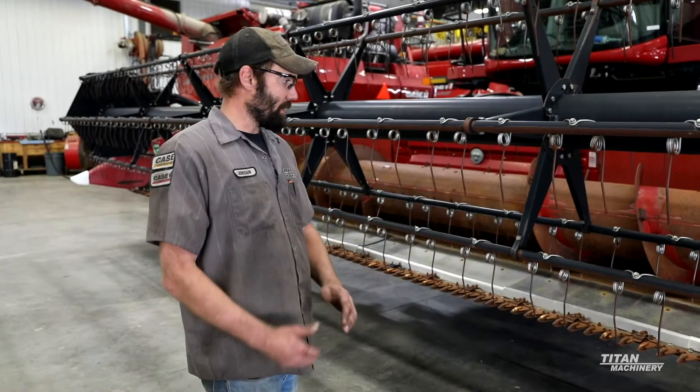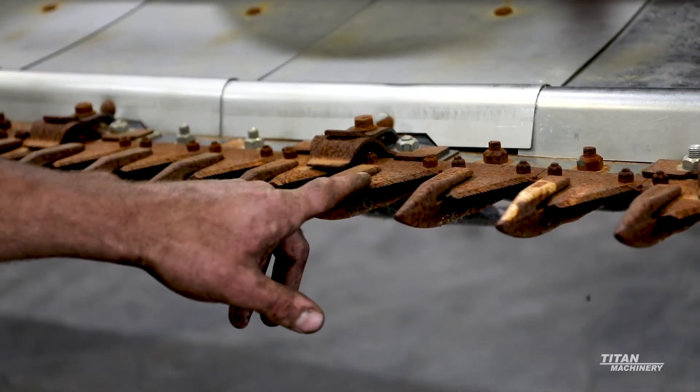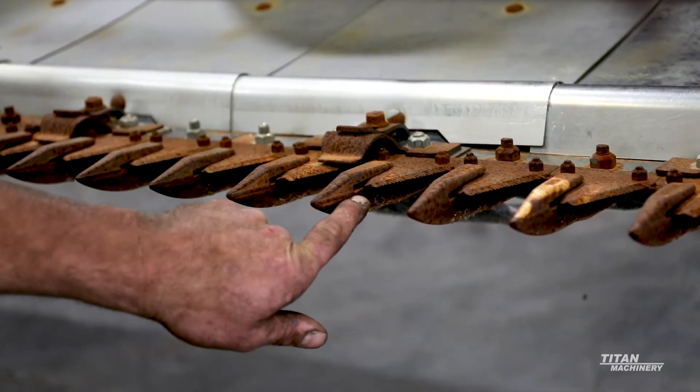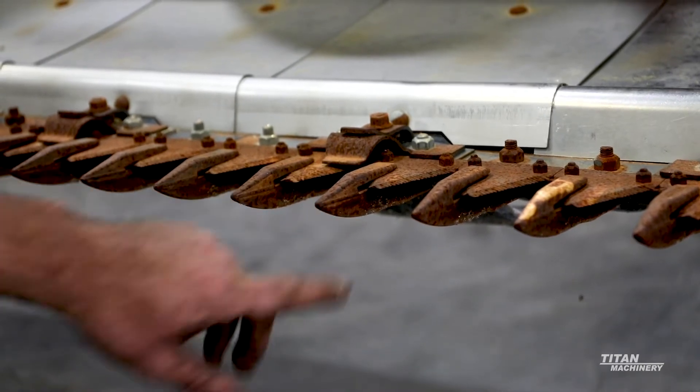For pre-season on this 3020, what you want to look for is the guards and sections, both on the edge of the guards. Make sure they don't have a rounded edge. Also any sections that are broken or have chips missing out of them, you want to replace pre-season.